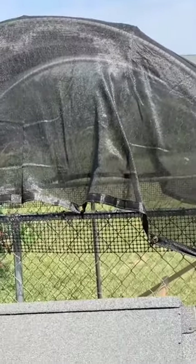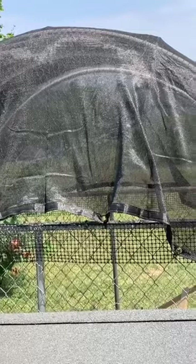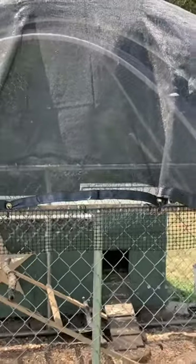We got one-inch PVC pipes, ten feet long, and put three of them going across the top. They bowed and made a roof, but you can still stand upright and walk around in there.